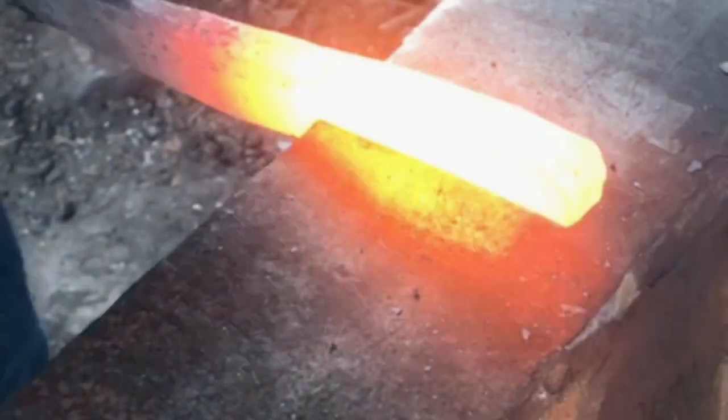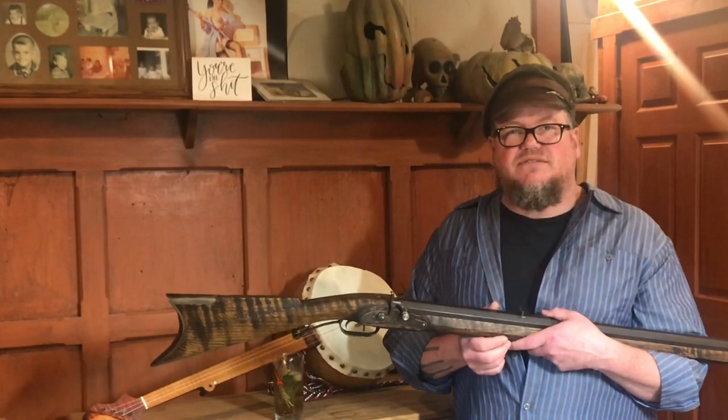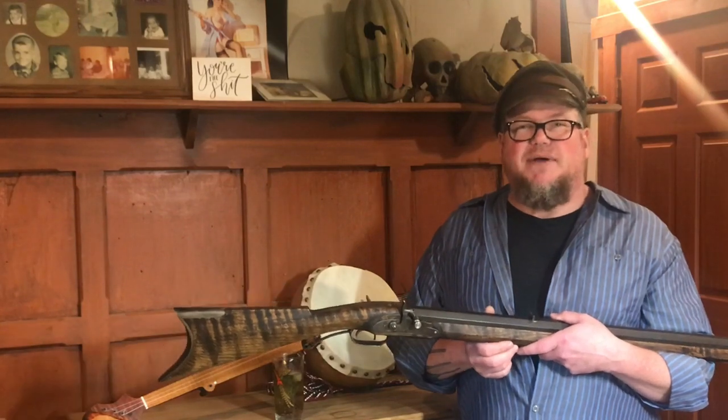If your table saw has ever thrown a board at you and missed, hit that subscribe button. Hello, and welcome back to Uncle Shrek's workshop and drinking parlor.